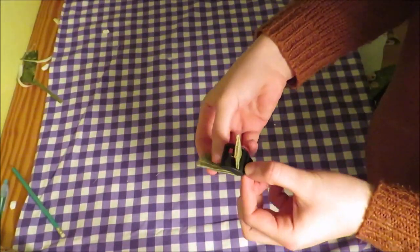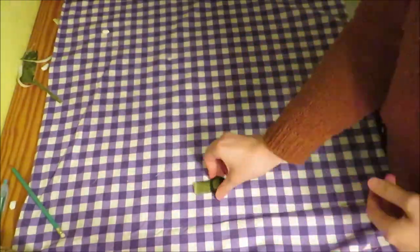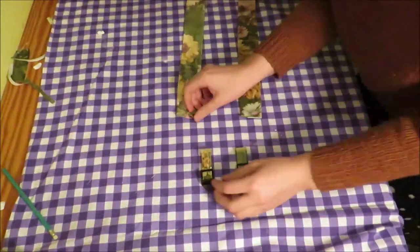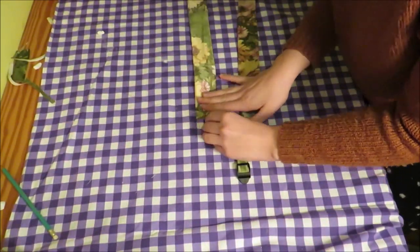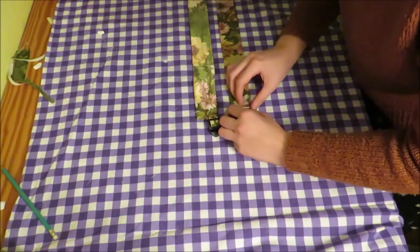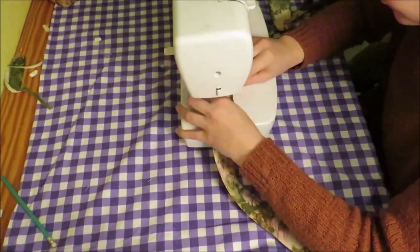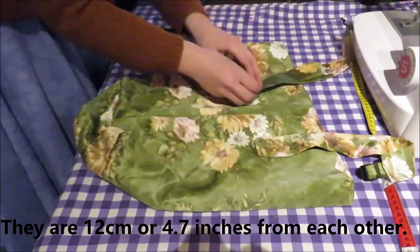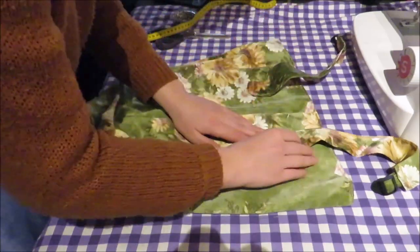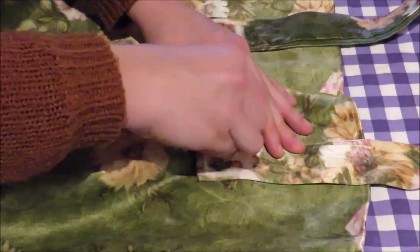Take a strap adjuster and slide the small piece onto the top part of the strap adjuster. Put these into the opening at the main strap and sew them in place. Select the place where you want to attach the straps and pin them. To be sure they won't come loose, sew them in a square pattern with an X in the middle.